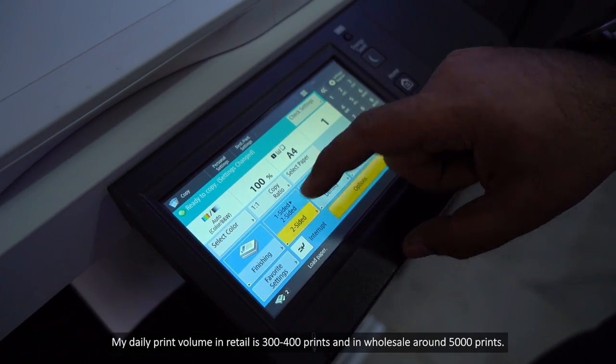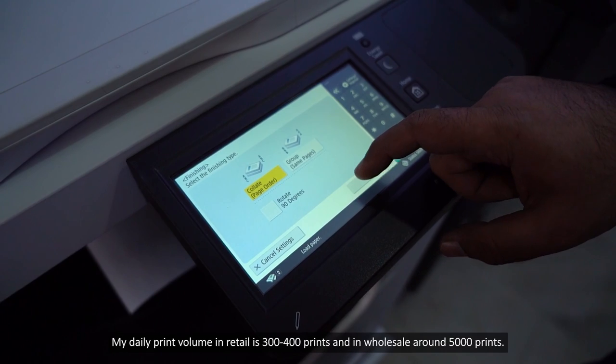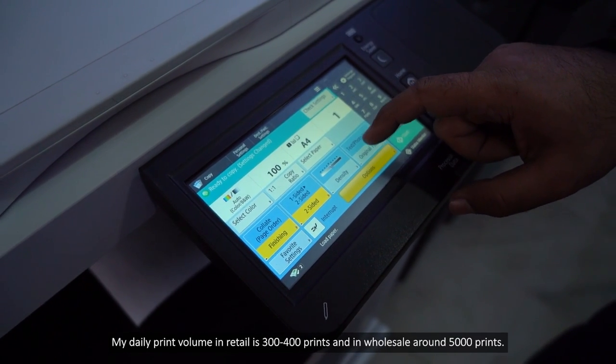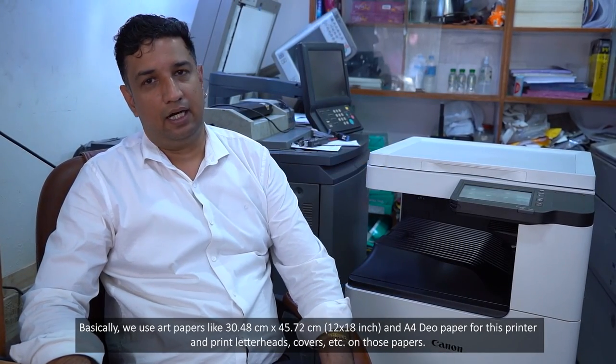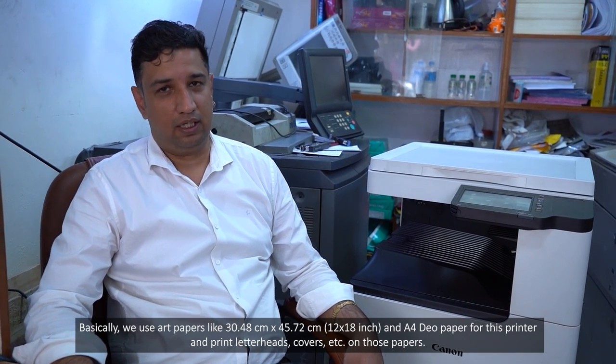My daily print volume generates a retail price of around 300 to 400, and a wholesale price of around 5,000. We basically use A3 paper, 12 by 18, and A4 paper. We also use it for letterhead and cover printing, etc.